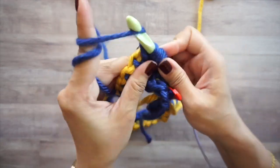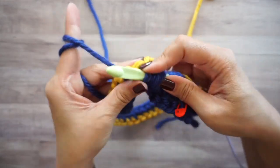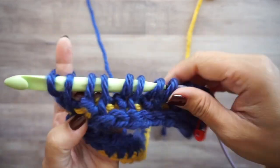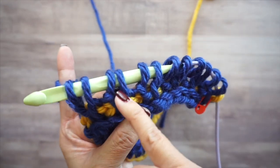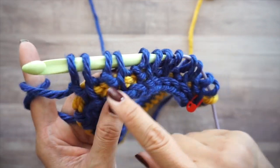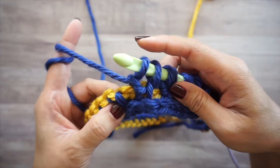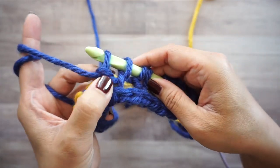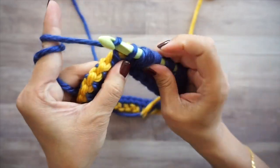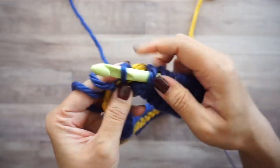Alternate between the two stitches at your own pace — Tunisian simple stitch, Tunisian purl, Tunisian simple, Tunisian purl. Just like in knitting, the purl stitch has a loop that goes across, so you can tell which is purl and which is simple stitch even if you set your work down and come back to it.